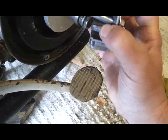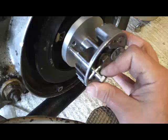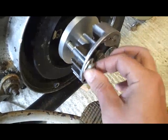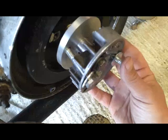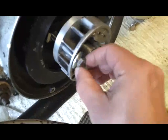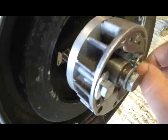Once you've done that you then put that onto here like so. These bolts will of course go straight through there — you can see them, they bolt into the flywheel.